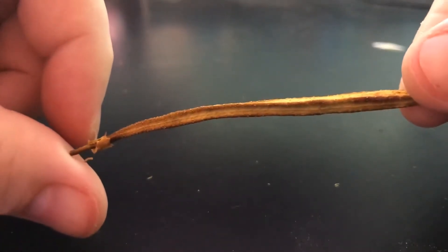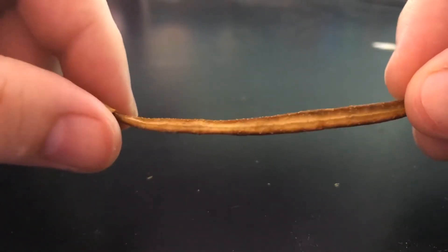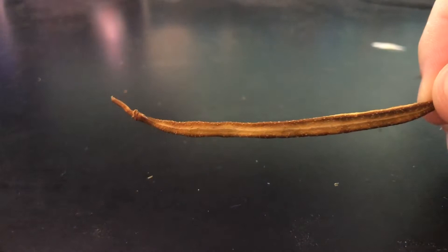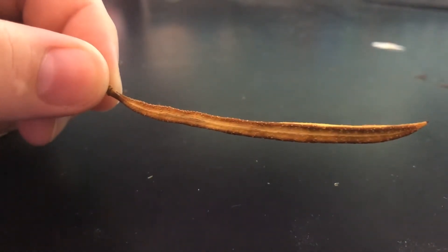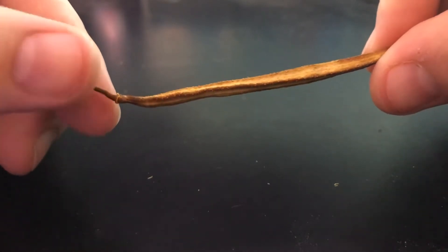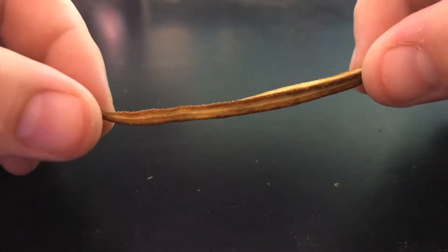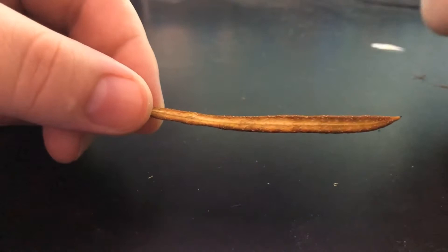Each side has a seam going down the center. The two pods I already knew about on my plant that are three-sided have just been really poking at my curiosity. I was so excited to find this third three-sided pod, and it's ripe — it's already ready to pop, just like the other one I just showed you. So I'm going to open this up right now.